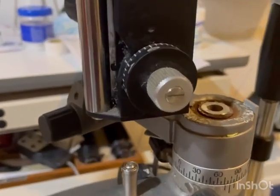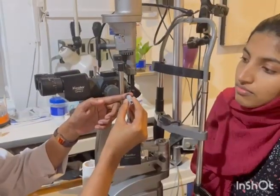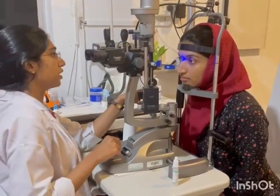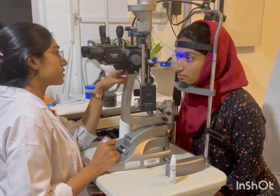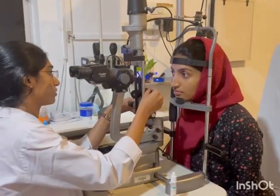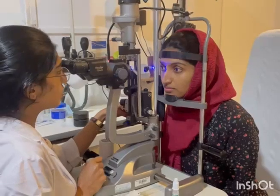Keep the AT drum at 10 millimeters of mercury. Make the patient seated comfortably on a slit lamp with chin resting on the chin rest and forehead touching the headband. Slit height and width should be maximum with full illumination and magnification of 10 times.